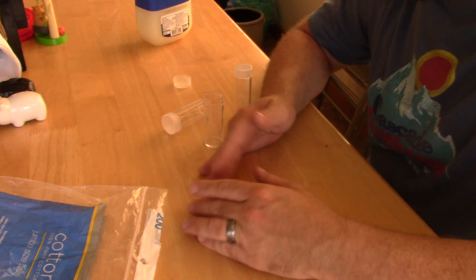Cotton balls by themselves will work to get a fire started, but you'll have to use a bunch of them. On the other hand, if you put some petroleum jelly on them, one or two cotton balls will do the trick. Now that we've got that covered, let me show you what I do.